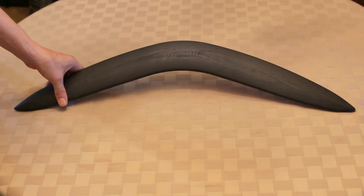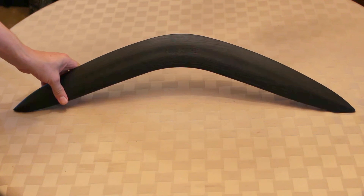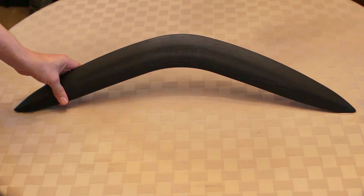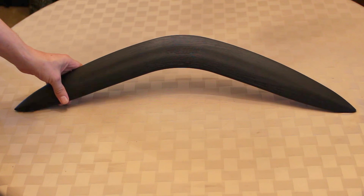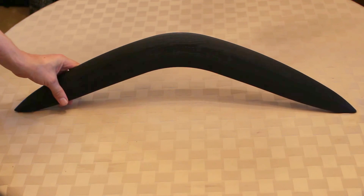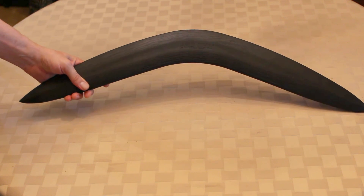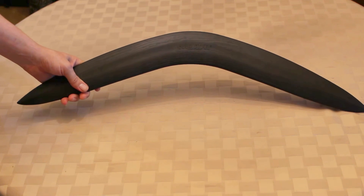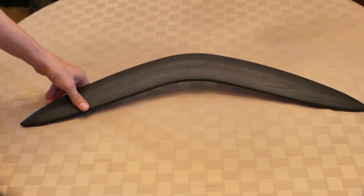It's more of a hunting-type boomerang. The boomerang was actually designed over 50,000 years ago and was designed as a hunting weapon. This is non-returning — you certainly wouldn't want to throw this at somebody or try to catch it yourself, because it would be a little bit painful.